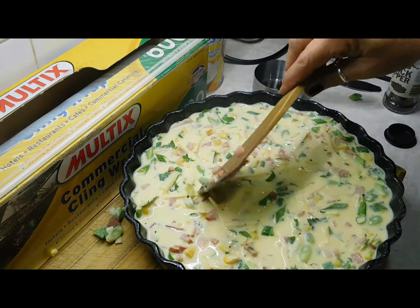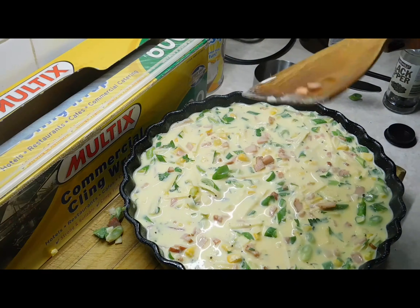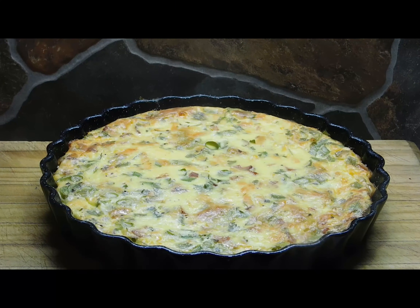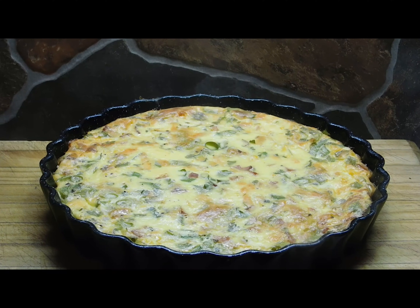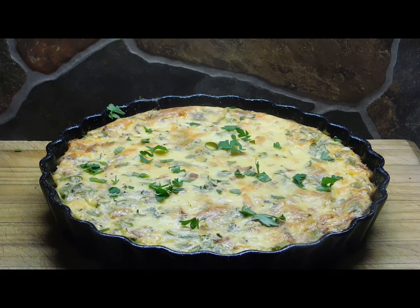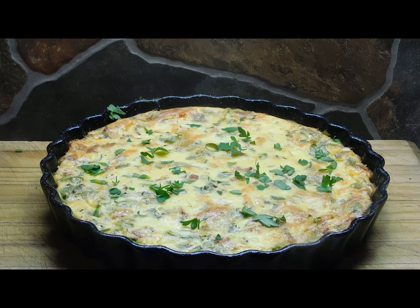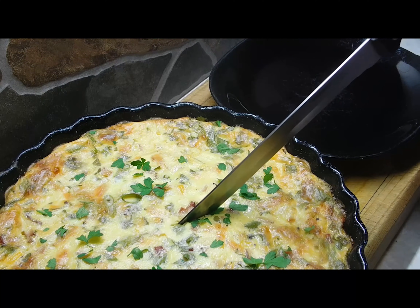Now if we've done this properly, when it comes out it's going to have a pastry-like base and around the sides with a yummy filling — that's the "impossible" magic. Stick it in the preheated oven and cook it for up to an hour. I'm using an electric oven and I'll tell you exactly how long it took. I left it in there for exactly one hour and five minutes. Check it out — it smells awesome in here! Sprinkle a little bit of parsley on top, then leave it to sit for five minutes to cool down a little before we cut it.